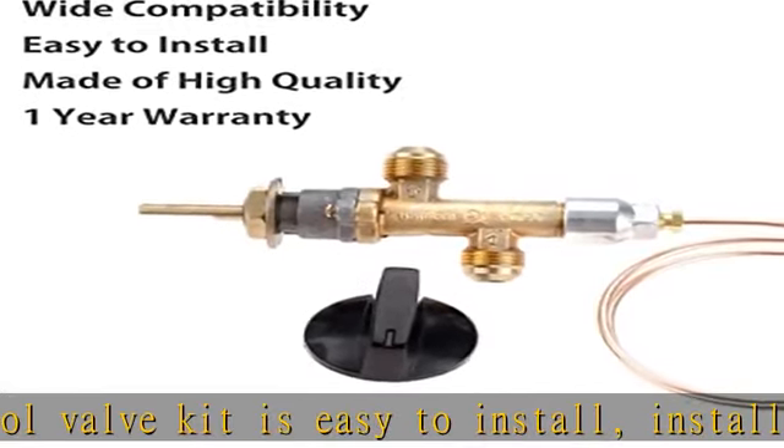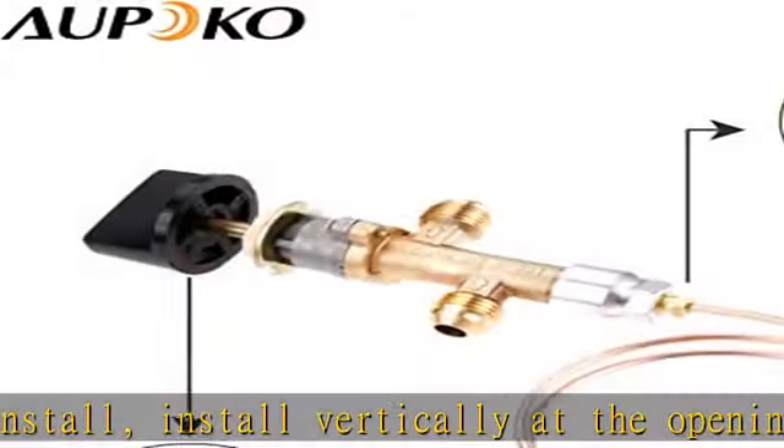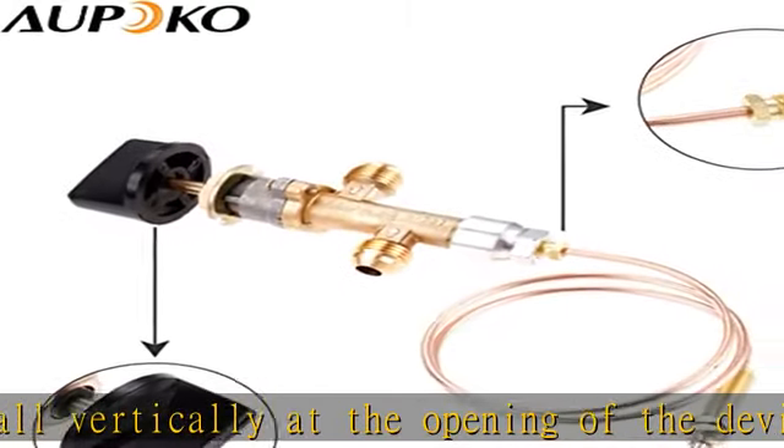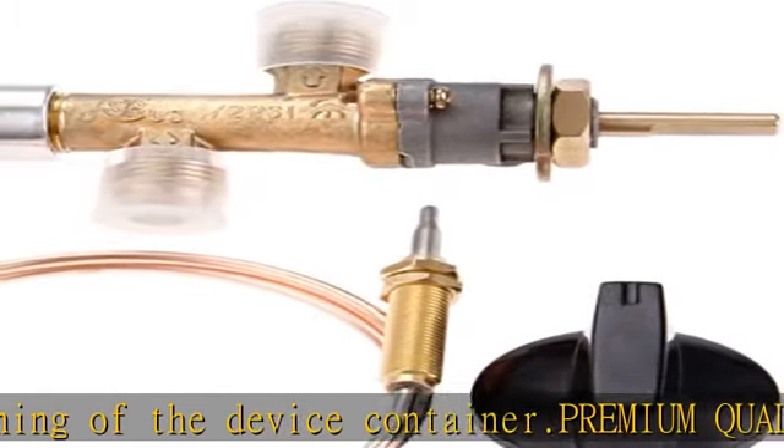One year warranty: this gas fire pit control valve replacement parts come with a one year limited warranty. Should there be any question, please feel free to contact us in the description. Get this product today at the best price.